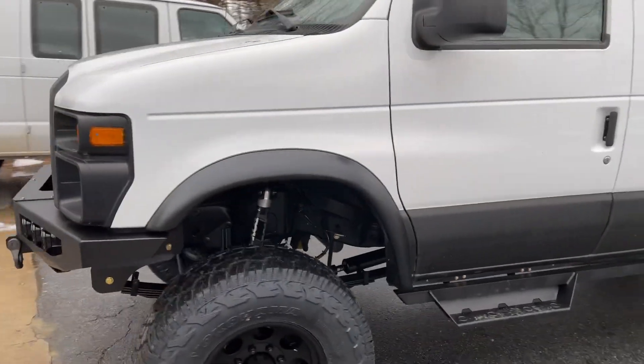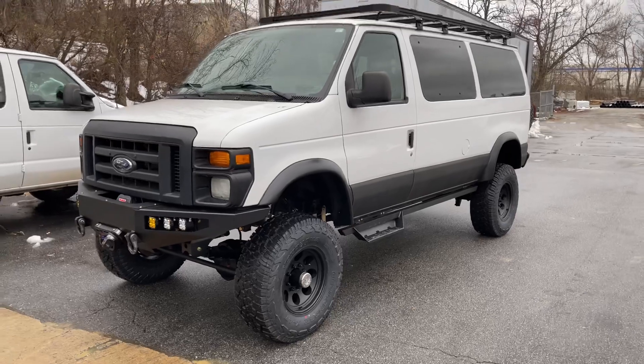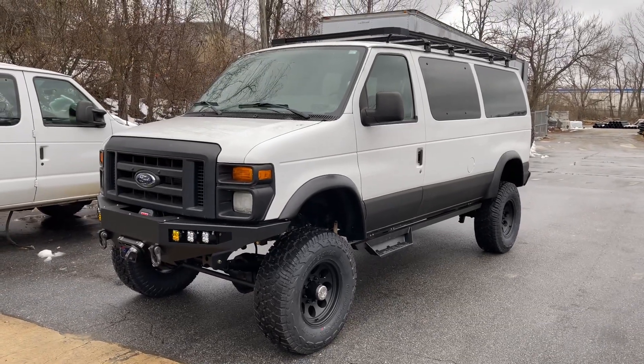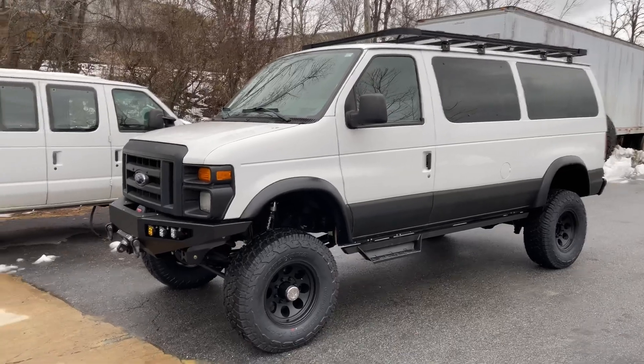So this is a 5.4 — it's got the 475 transmission behind the 5.4. Had that rebuilt and converted to four-wheel drive before we mounted up the NV271 transfer case. This van also has an S-Pod to control the lights.